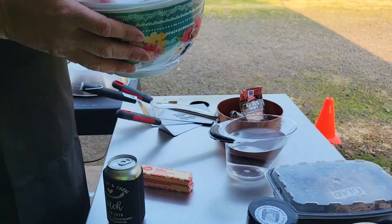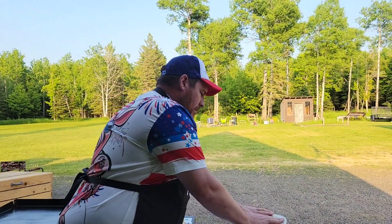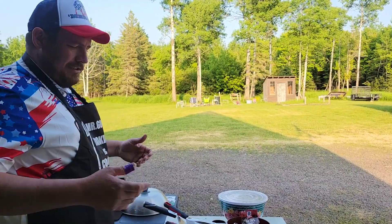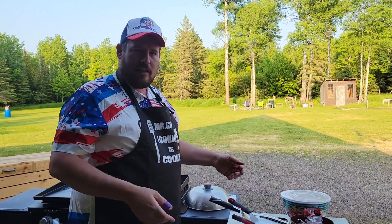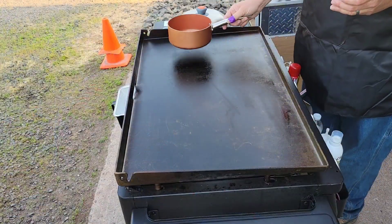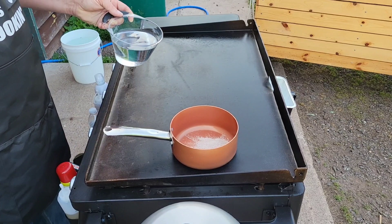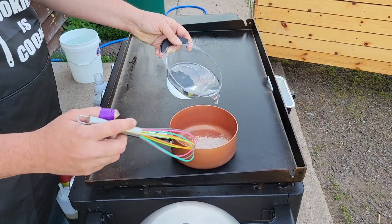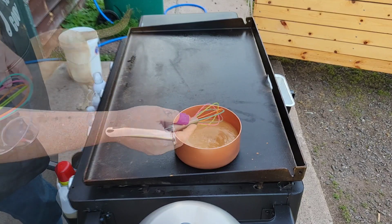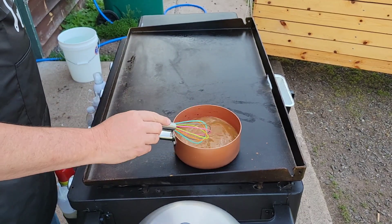The peppers, onions, and mushrooms are gonna cook down quite a bit. I can smell that onion — doesn't it smell good? I love red onions. This is gonna be awesome. We're gonna start out with the au jus because that's gonna take the longest. The directions say place over heat and gradually stir into the mixture.